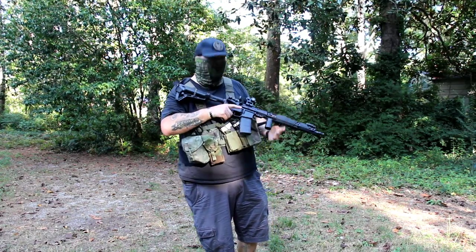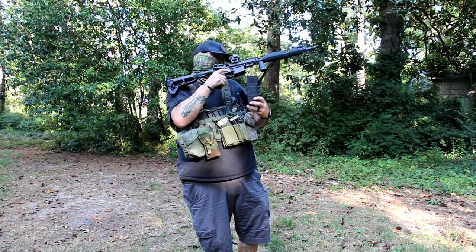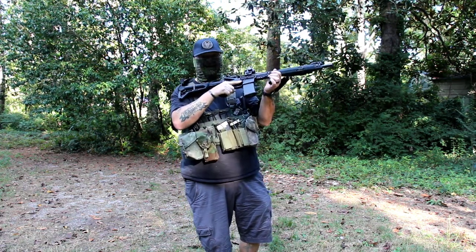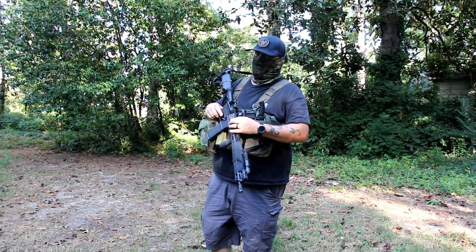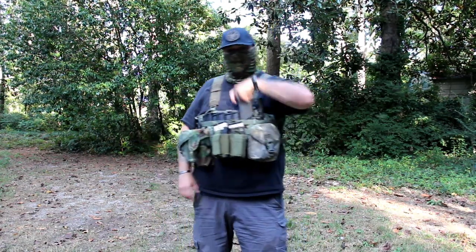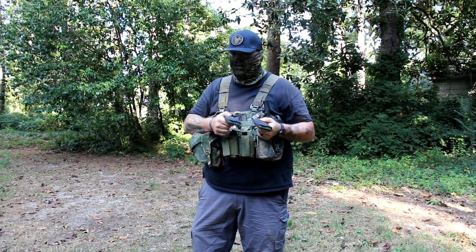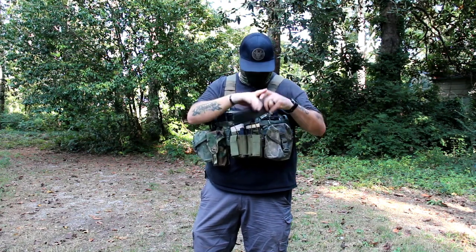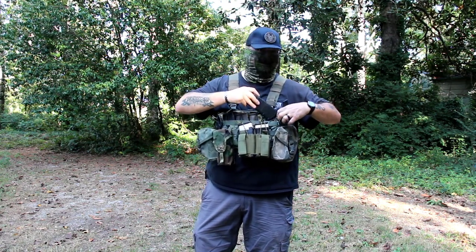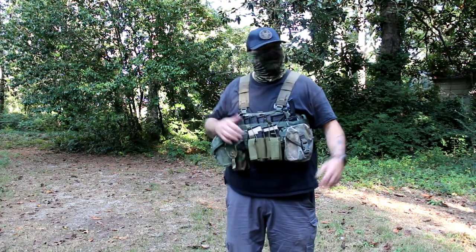But that's not what today's video is about. Yes, I said dry firing — the magazines I was using, the two magazines, were empty mags during the last time that I was at the range. So if that's not what I'm talking to you about, then what are we doing out here?